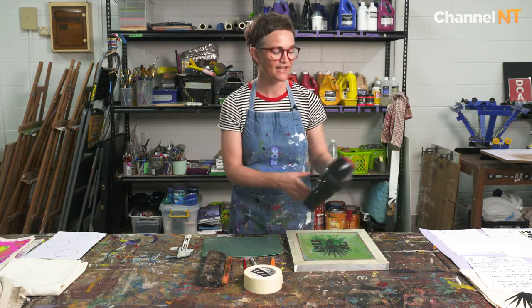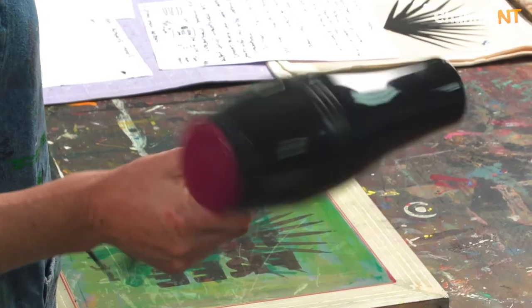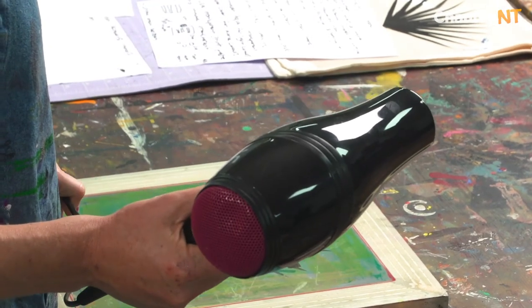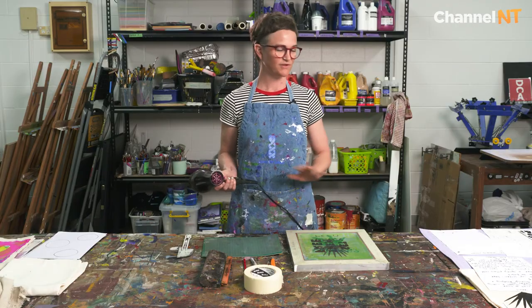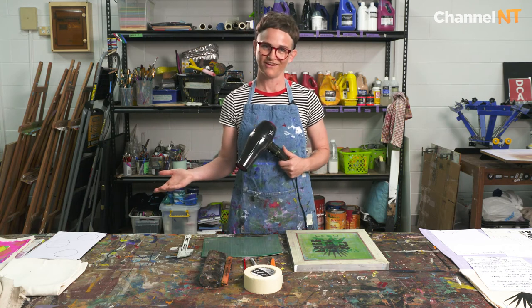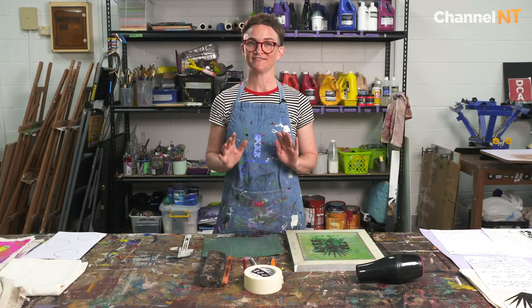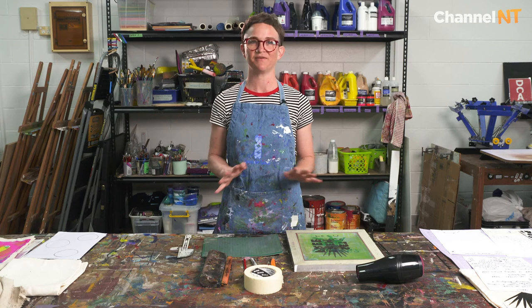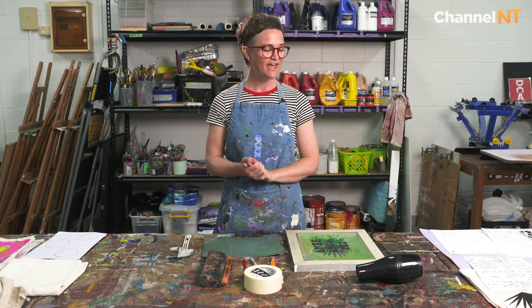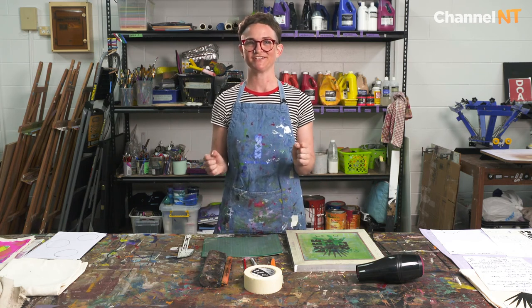And lastly, a hairdryer. The hairdryer is only necessary for multi-coloured prints and if you were just doing one colour you wouldn't need the hairdryer, which we'll figure out later in the session. And one thing that you might not see here that is really important for this process is the iron. The iron is what heat sets the ink into your garment — a very important step of the process. But we'll get to the ironing at the end of the session.